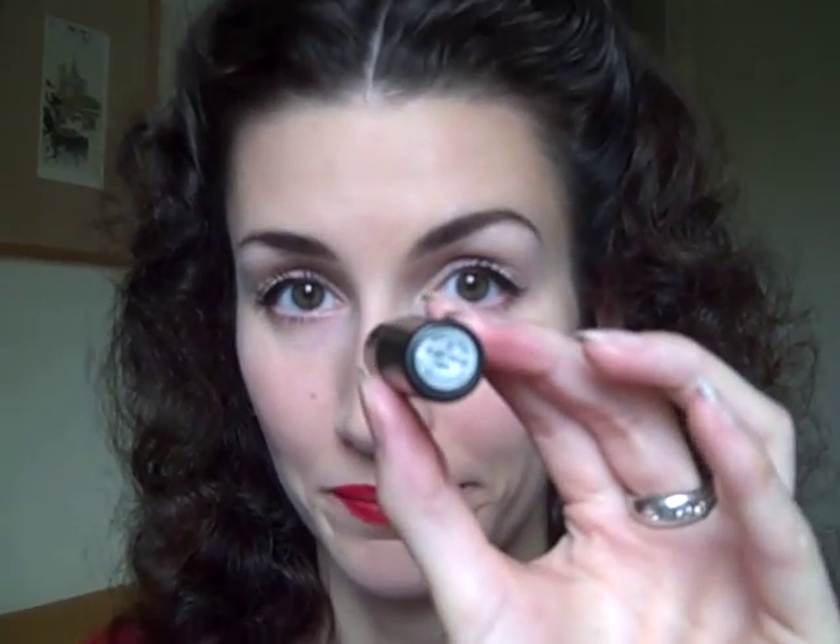The lipstick I'm using today is Ruby Woo by MAC. I like this shade because it's very authentic looking, very matte, and it's got an authentic formula, but it can be very drying. The pigment is fabulous and it'll stay on all day, but I do find I have to reapply it after maybe five or six hours because it just starts to get very dry. I apply it straight from the tube, though you may prefer to use a brush — that's just the way I do it.